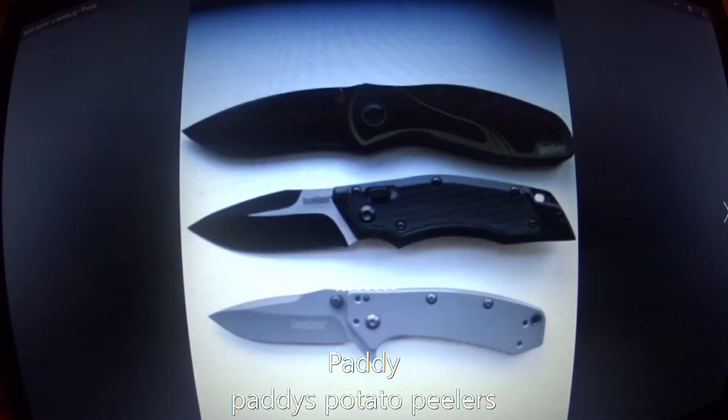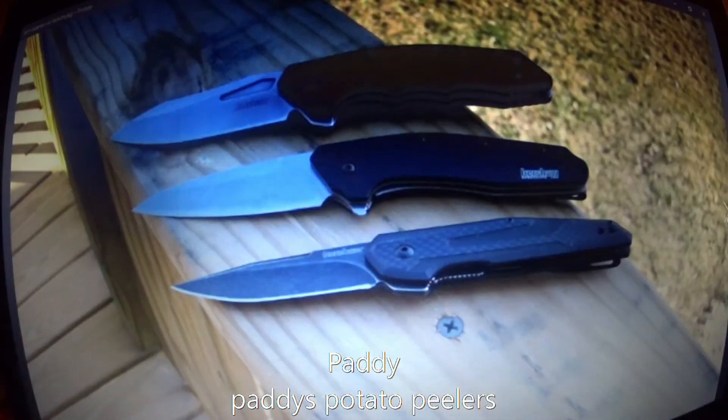This next one came from Paddy, from Paddy's Potato Peelers — go check out his channel, guys. Paddy sent me a picture of his beautiful looking Blur with the black DLC blade and the olive handle, of course the Induction with that fancy hawk lock, and the Cryo 2. Thank you so much Paddy.